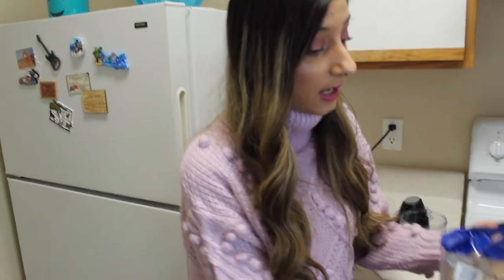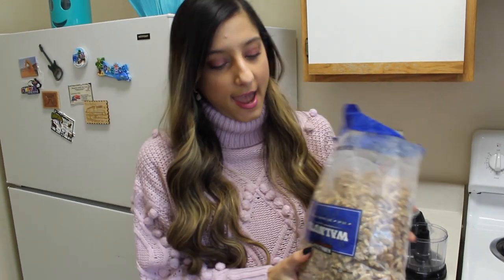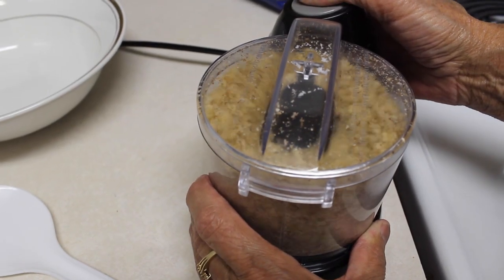Alright you guys, so the first step in making baklava is buying walnuts. We got these walnuts from Costco and they are just the Kirkland brand — these are our favorite. So we are going to mush these up here and blend them together.